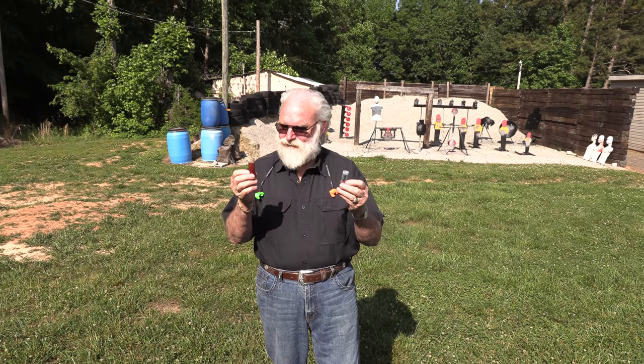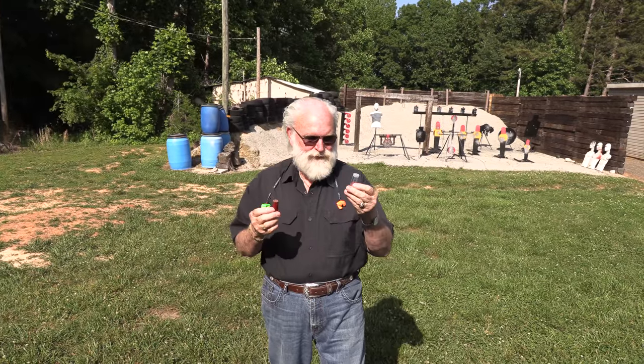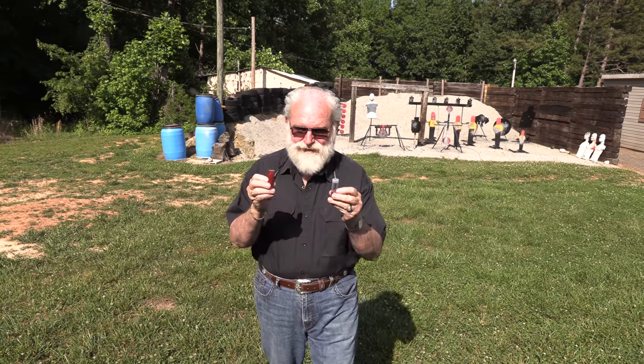Hey guys, Big Daddy Hoppin' 1911 coming to you today and I've got something cool here — some old school and new school. Take a look guys.